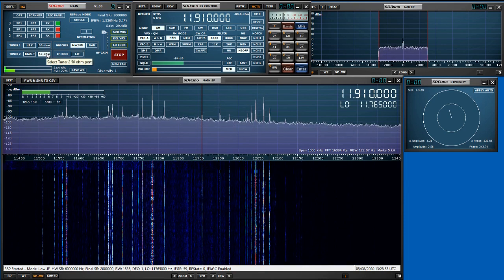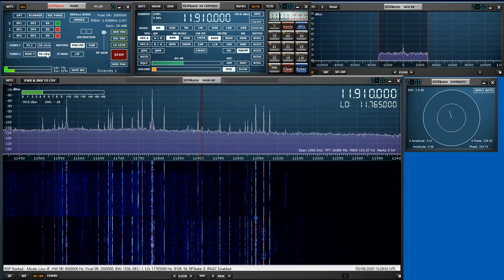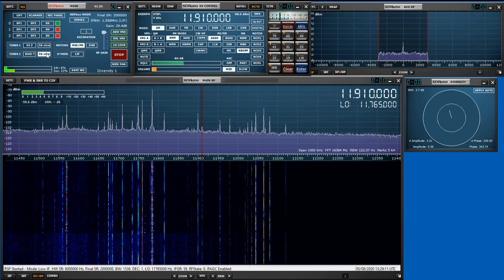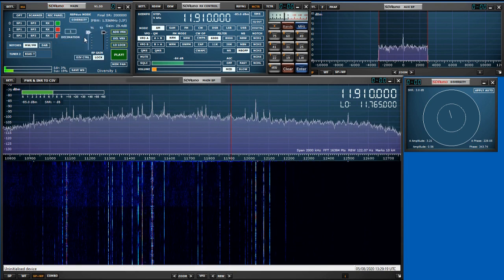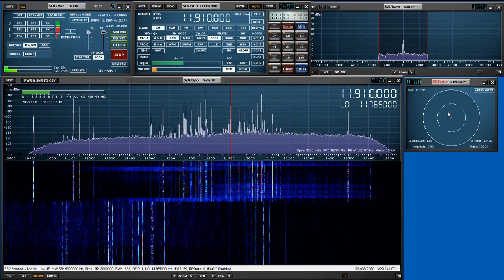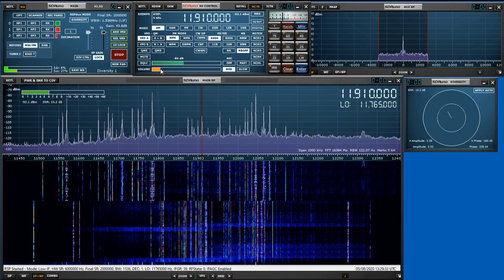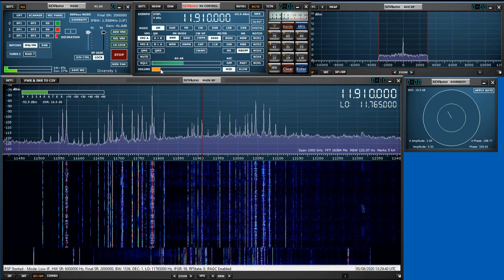If I switch to the loop, it's not much better unless I switch to the second loop, which has a null pointing towards the noise. So this is what things are like normally. But if we do some spatial filtering, we'll just put the RSP Duo into diversity mode. And I think you can hear the huge improvement in signal-to-noise ratio — we've knocked the noise down about 20 dB.